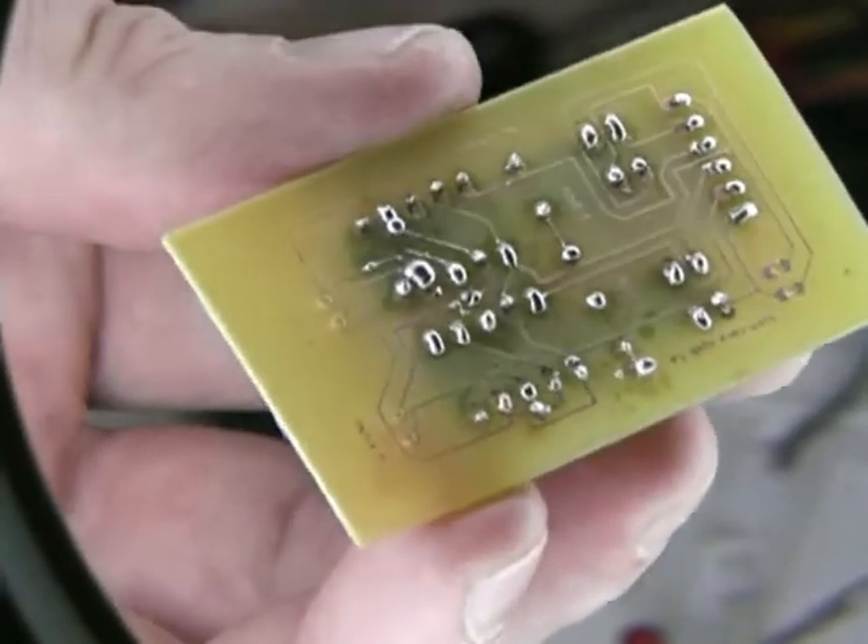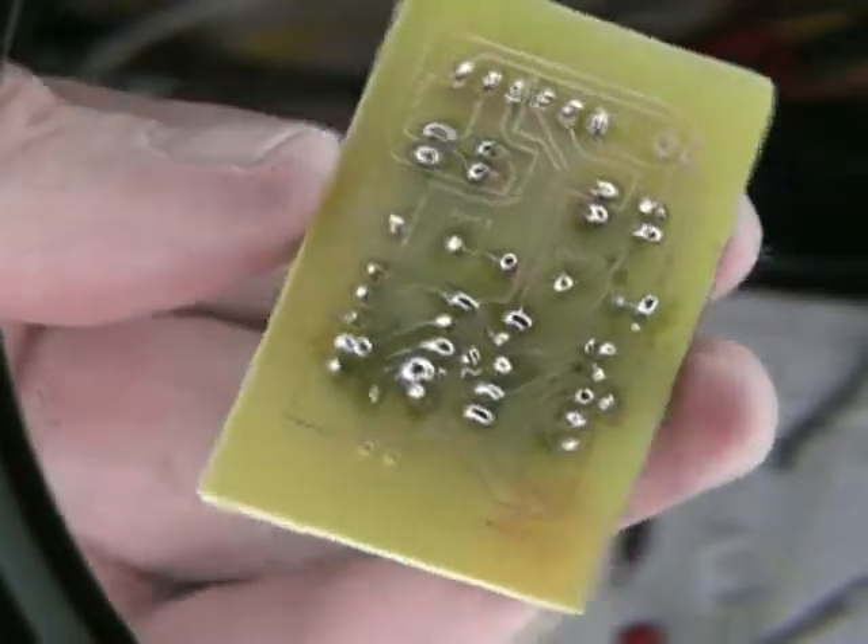We've soldered a number of these pins, and we have some traces that need to be modified.